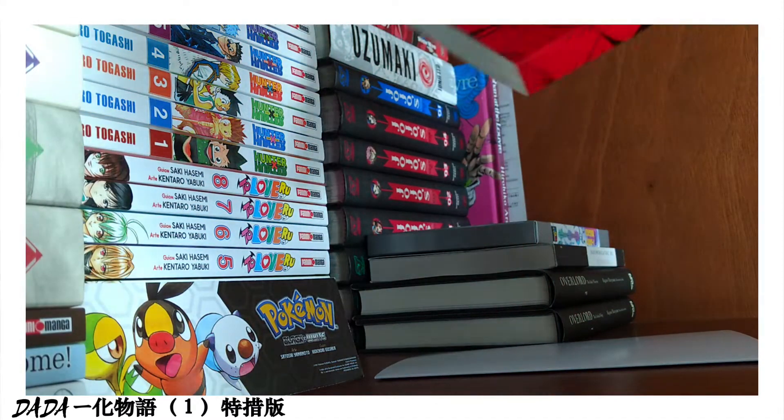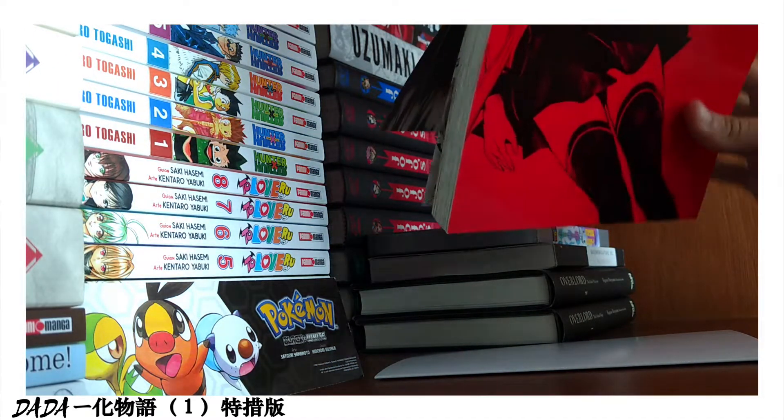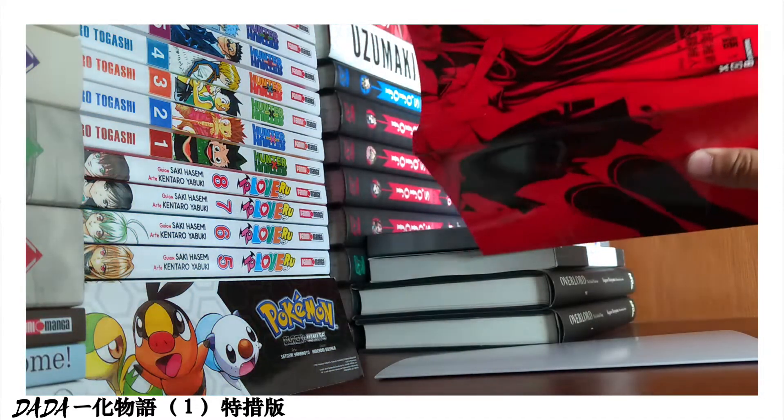Also, the art of the cover covers all the manga from top to bottom, and I must say it looks pretty good.